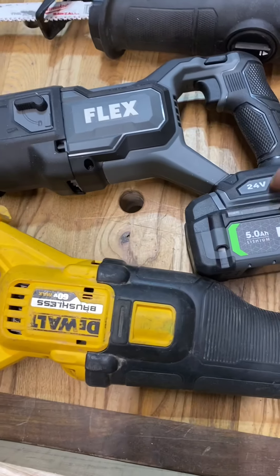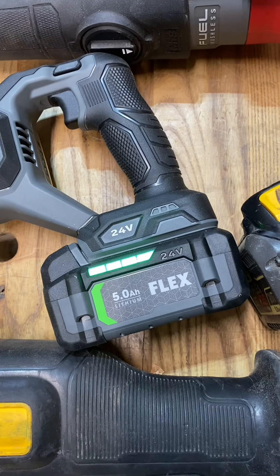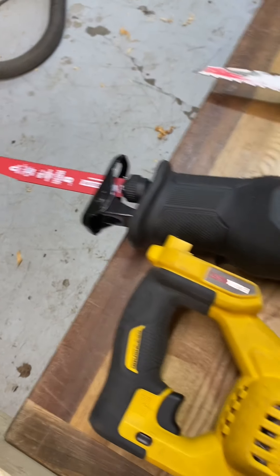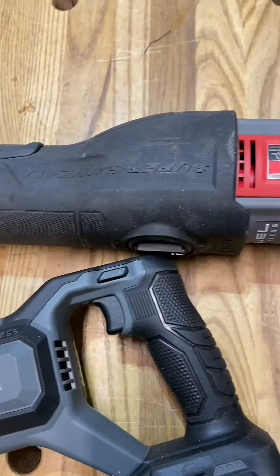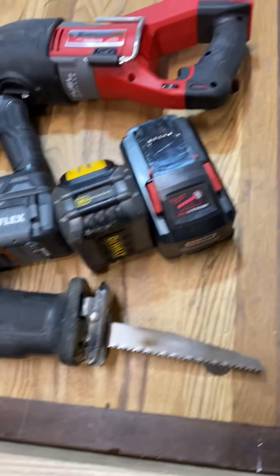We got the new Flex. She's fully charged, it's a 5.0. I'll tell you, we got a new blade in there — bad boy. We got a kind of new blade in the Super Sawzall. I'm using a 5.0. I'm using a 12.